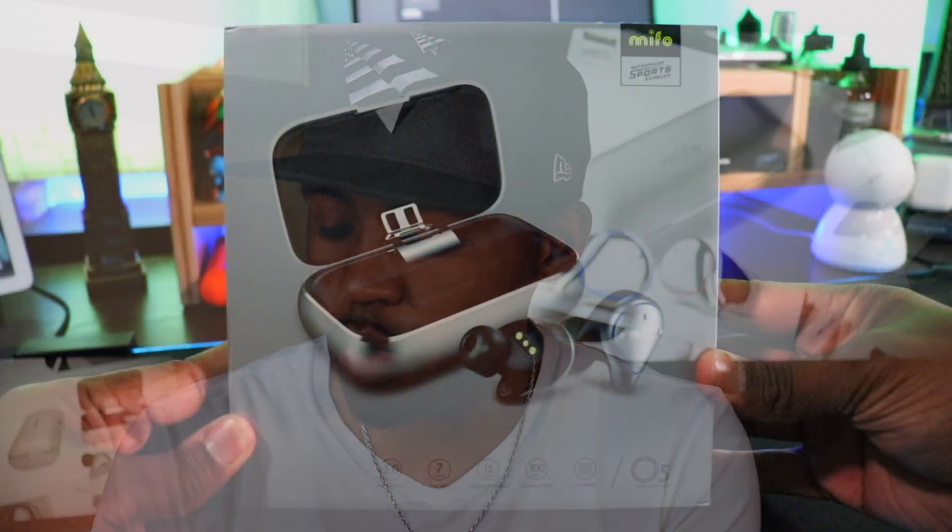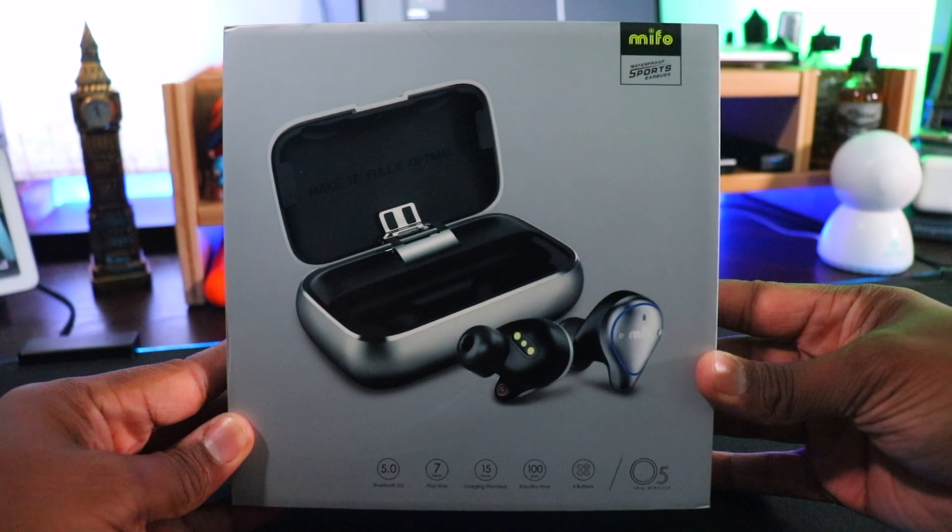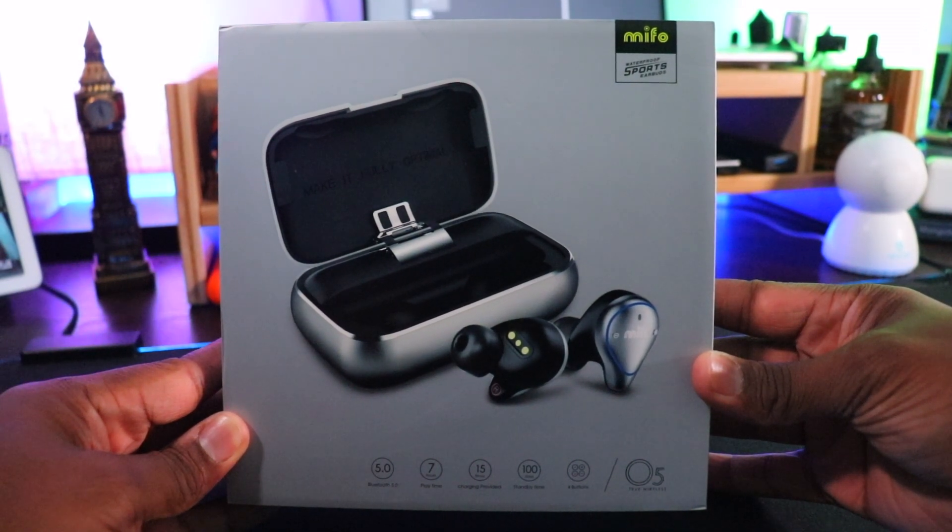Going around the box — on the front side you have a cutout picture of the Mefo O5, Bluetooth 5.0, seven hours of playing time from fully charged earbuds, 15 times charging provided by this case, and 100 days of standby time. There are four buttons on the earbuds, something I'll get into a bit later.